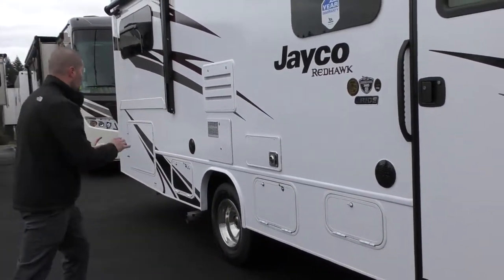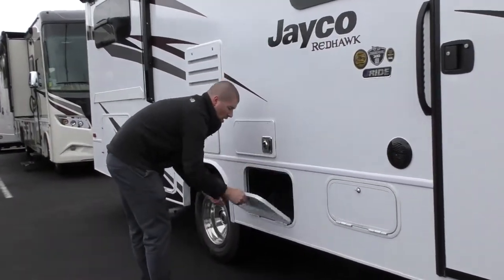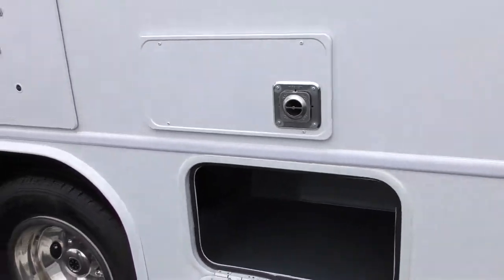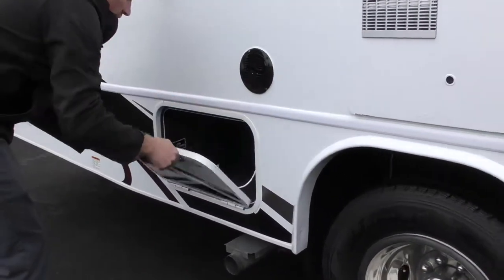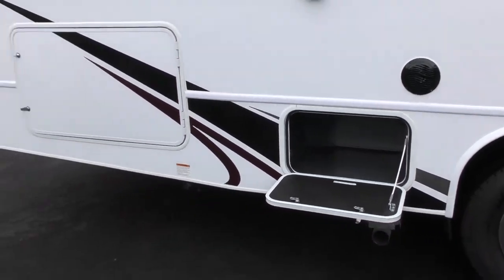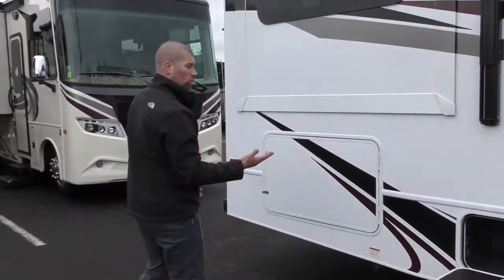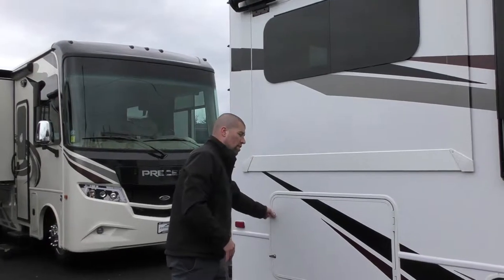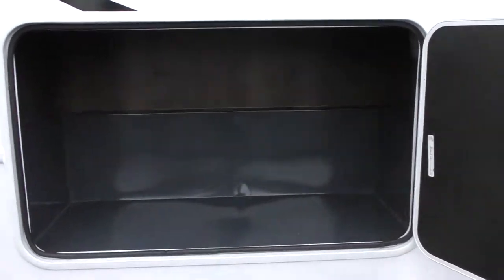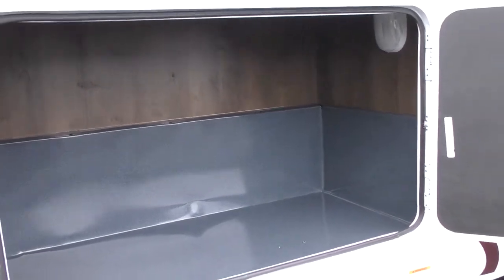You do have some outdoor speakers and then you have some storage compartments along the passenger side. If you bring a TV, there is a cable hookup and some plugins in this one. Right on this side you have a nice little storage compartment. This is a double slide coach, so you have a walk-around queen bed, which I'll show you when we get inside. Underneath that bed you do have a storage compartment. It does have a propane quick disconnect for a barbecue.